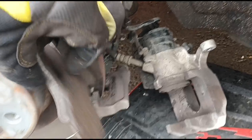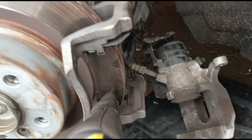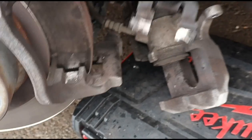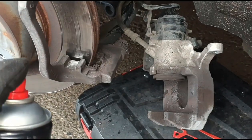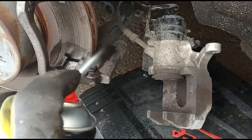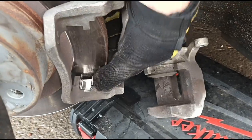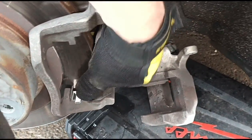Now we can get our fingers in behind the pad there — just pull these off. And again there — just pull off the shims, top and bottom. Now just clean up all the dust with a brake cleaner around everywhere.